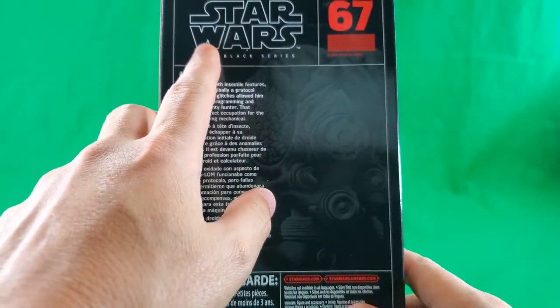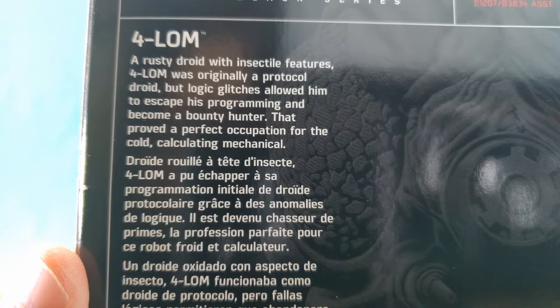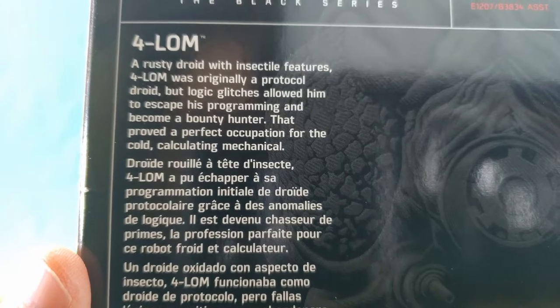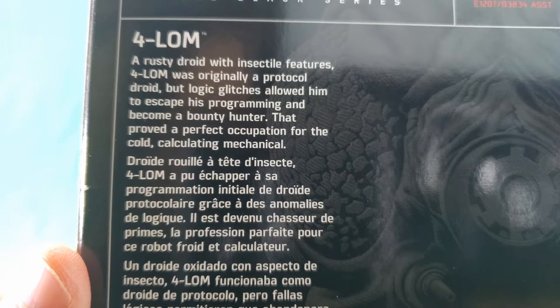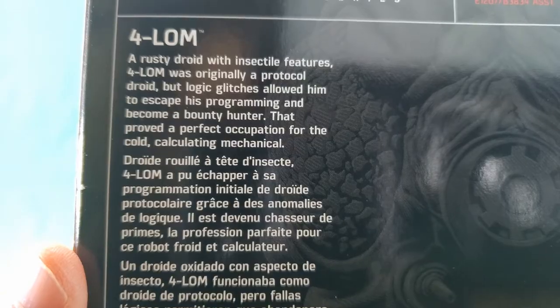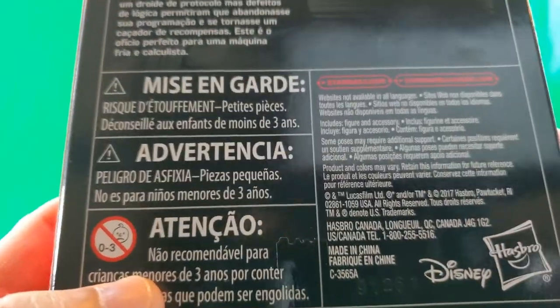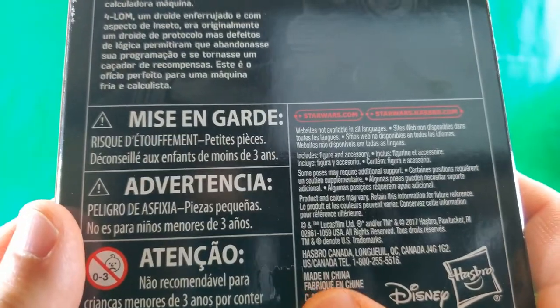On the back, Star Wars The Black Series, number 67, Forlorn. A rusty droid with insectile features. Forlorn was originally a protocol droid, but logic glitches allowed him to escape his programming and become a bounty hunter. That proved a perfect occupation for the cold, calculating mechanical. Some more small, fine, and legalese print. Another made in China print, a Disney print, and a Hasbro print.